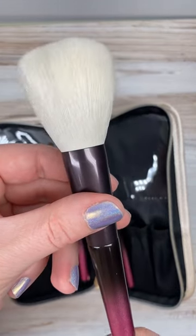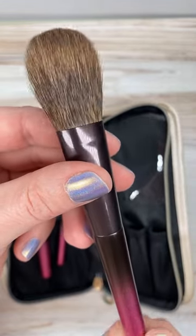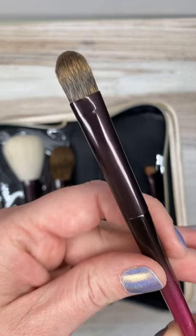First up, we have a powder brush made of Psycho Goat Hair in a round shape, followed by a cheek brush made of pine squirrel and horse hair in a round flat shape. The eyeshadow brush here is pine squirrel and it is also round flat.